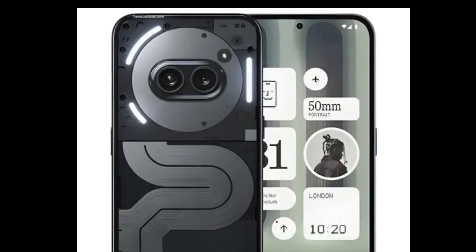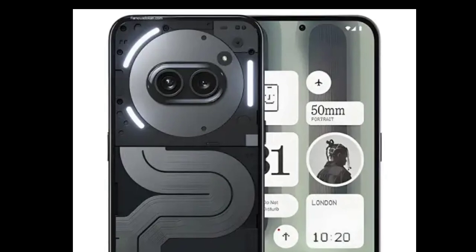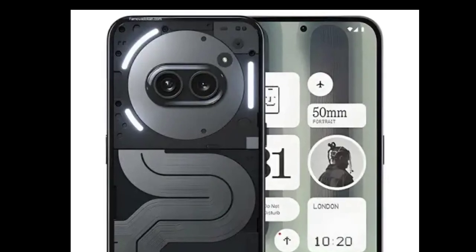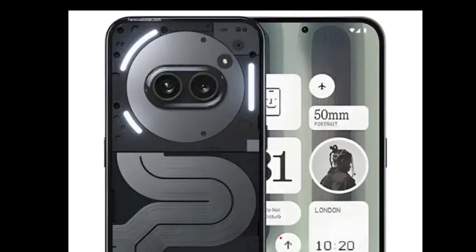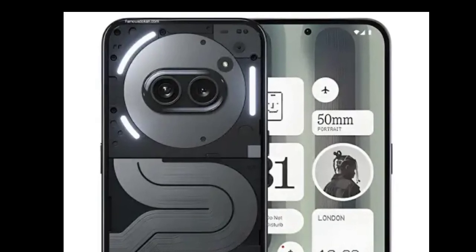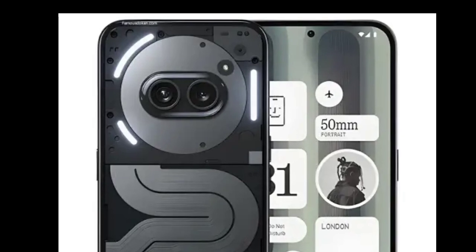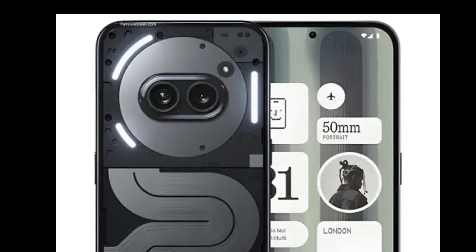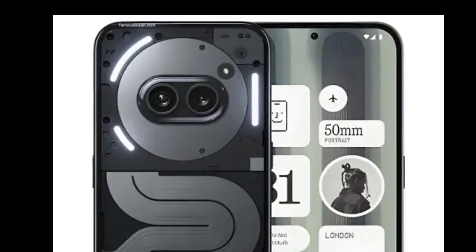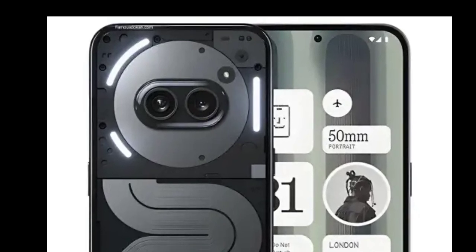The device packs 12GB RAM along with 8GB virtual RAM and up to 512GB storage. There is also an advanced liquid cooling system for heat dissipation. The smartphone is backed by a 5000mAh battery with support for 50W charging. Software-wise, it ships with Nothing OS based on Android 14. Other features include dual 5G, Wi-Fi 6, battery health technology, and an IP54 rating.